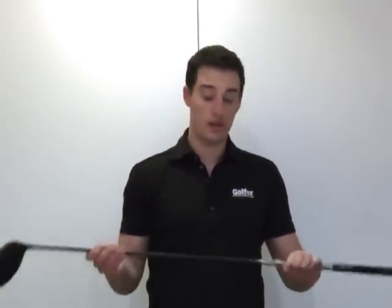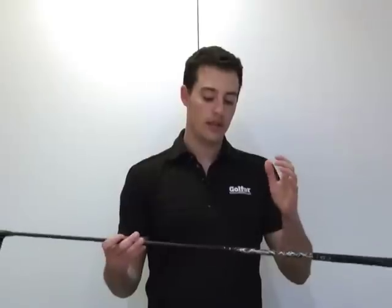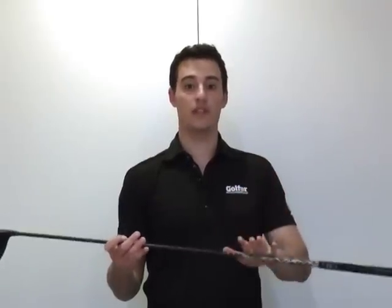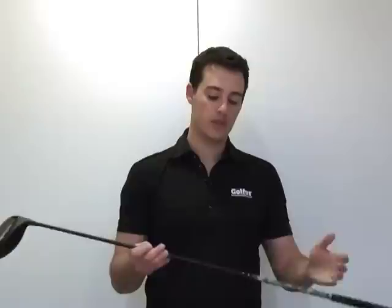The last cool thing about the new i25 driver from Ping is the shafts. You now have an option of 55, 65, or 75 gram shafts, what Ping are calling PWR — power, weighting, responsiveness. You can pick whichever weight you want, but it's not going to affect the overall swing weight, so whichever club you choose, it should feel quite similar.